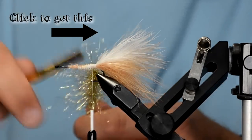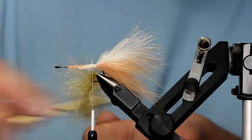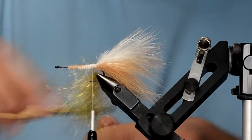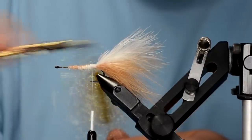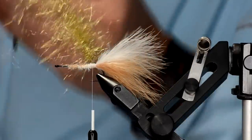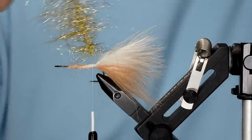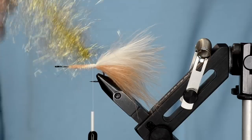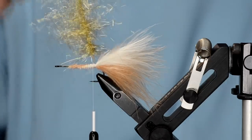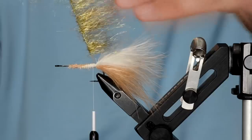If you just take a dubbing tool — velcro, whatever — and brush it out, those fibers will come right out of there. Now it's all brushed out, and this is very similar to some of the dubbing brushes you see sold like this, but it's really easy to just make your own.